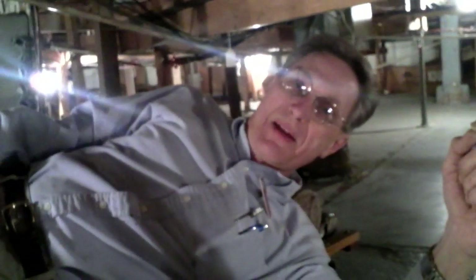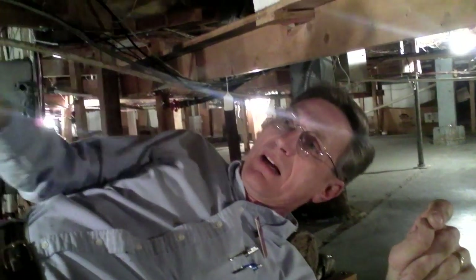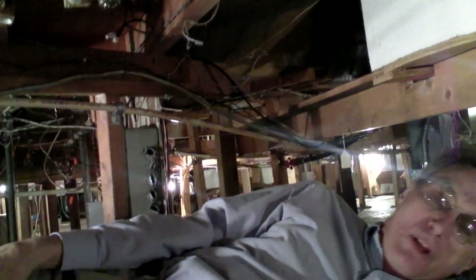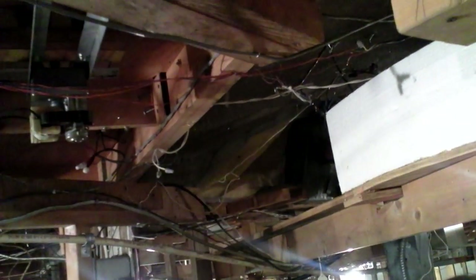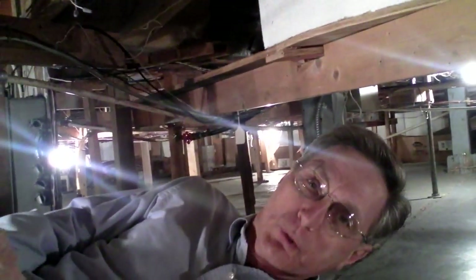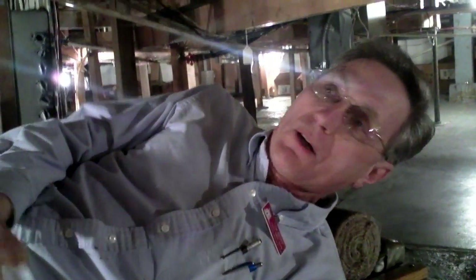I've often had a lot of comments made regarding the wiring underneath here. All the wiring you see throughout this layout — the little pieces of wire here and there — it's all low voltage. The stuff with a cord is 110 volt, which goes to a receptacle, all in trough, all in pipe, and all up to code. The low voltage is all going to be under 24 volts — actually mostly all 12 volts and under, because most all the trains run under 12 volts.